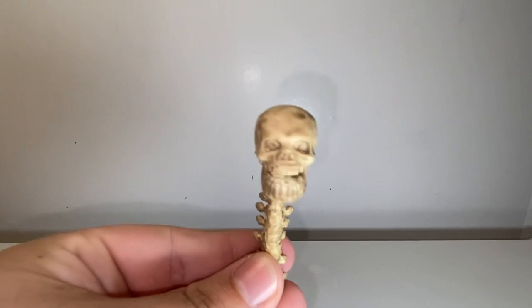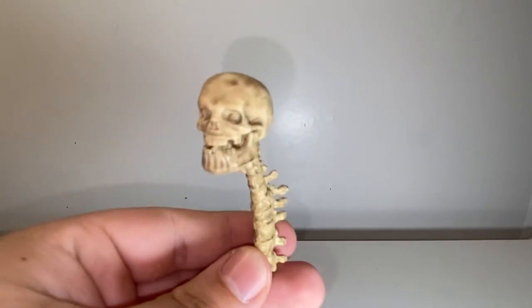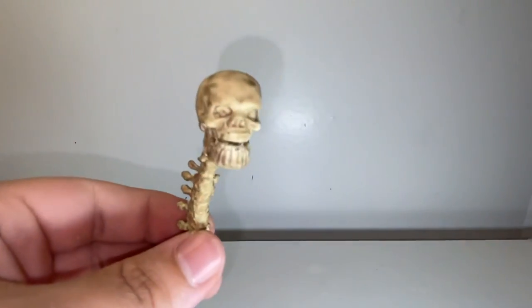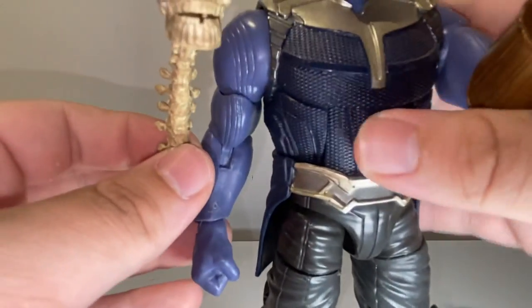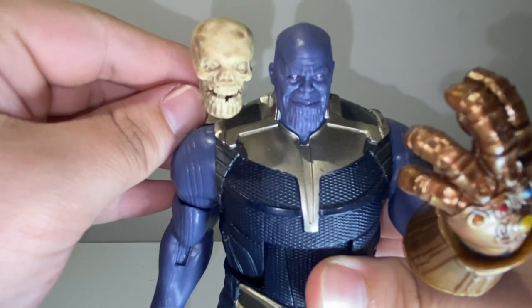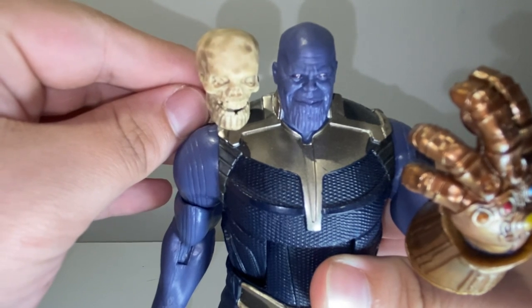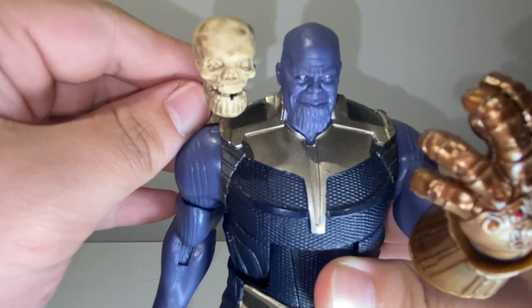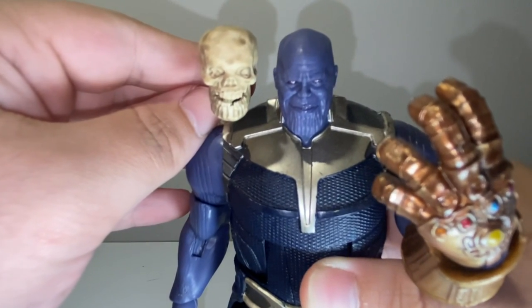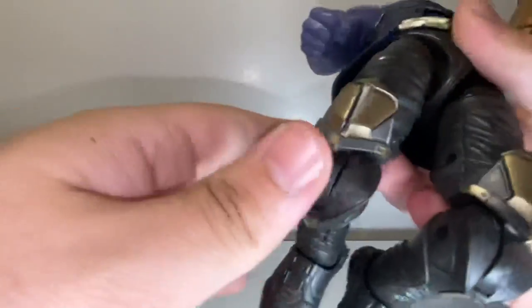Moving on to his final accessory, which I think is probably the best — we have the Thanos skull and spine. I think that looks really good; the detail is really good. Cutting into comparisons, we'll bring in the Marvel Legends Thanos. It kind of looks decent for this, but I know it's supposed to be a comic Thanos. I don't have a comic one — he was like $45. The skull doesn't really look the same as the movie Thanos, but I feel like you could definitely pass it as a movie Thanos. And if you have the comic one it'll fit even better because that's what it's supposed to be.